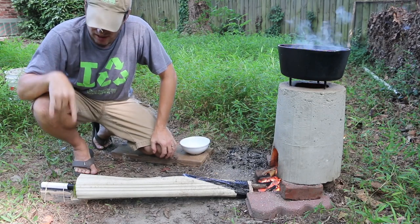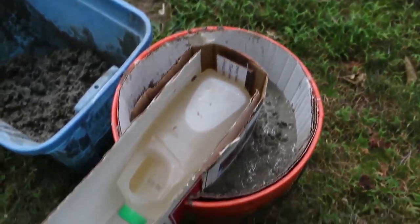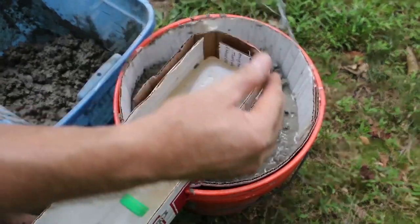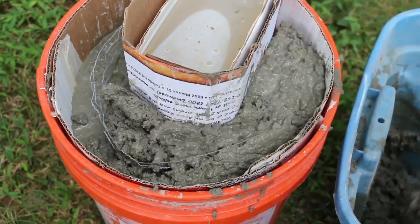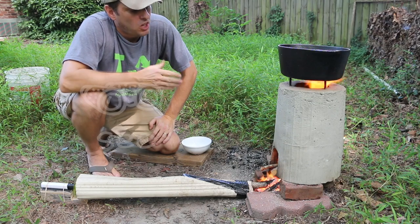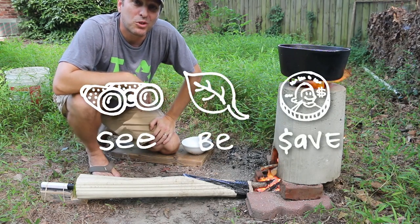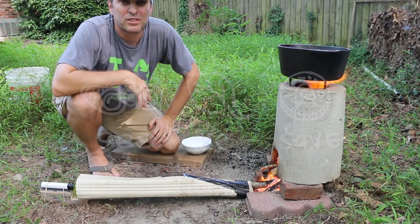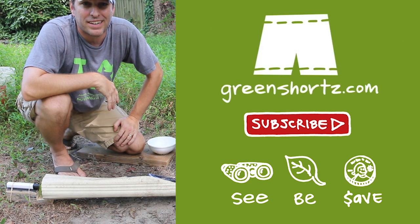You can find links to these items in the description below. If you haven't seen the DIY video where I make this rocket stove, you can check it out by clicking on the card at the top of the screen. As always, our mission here at Green Shorts is to help you see green so you can be green — and save a little green by doing it yourself. Thanks for watching. Please like, share, and subscribe for new DIY videos every Friday.